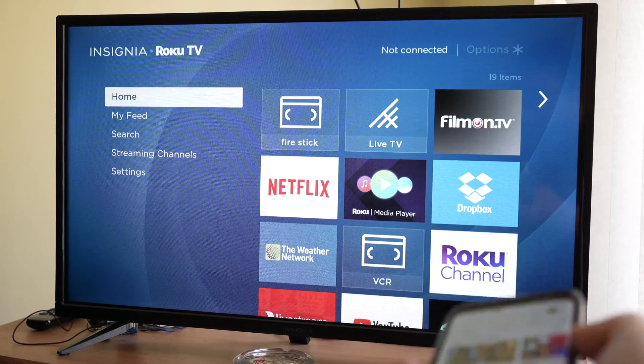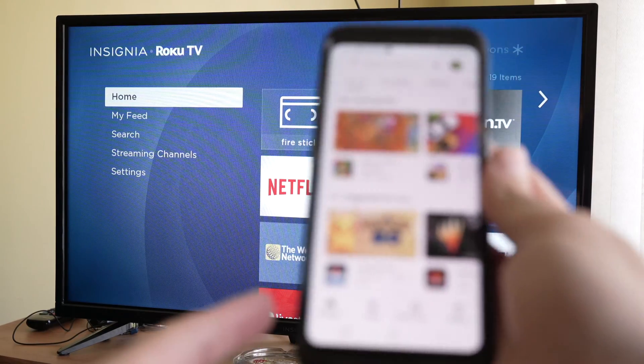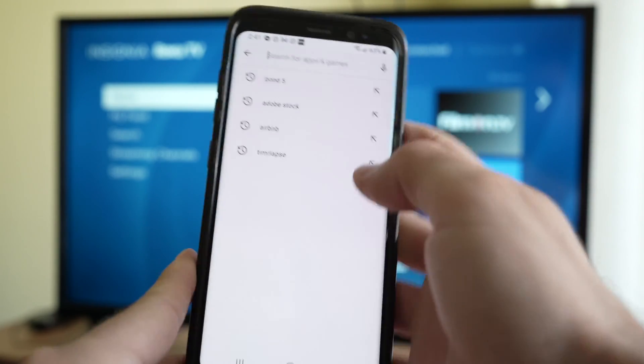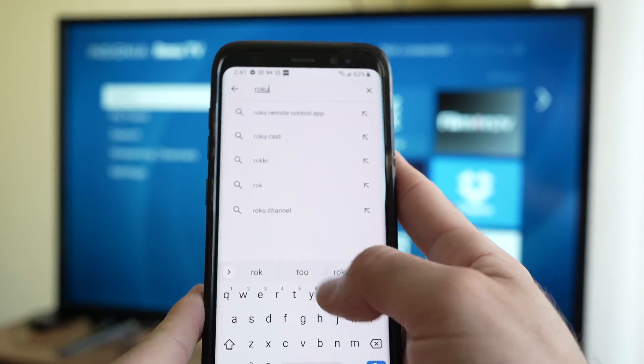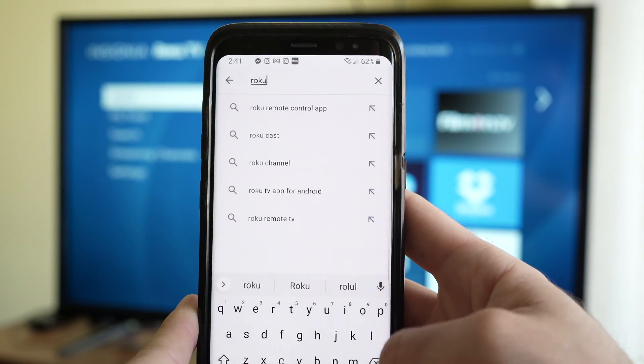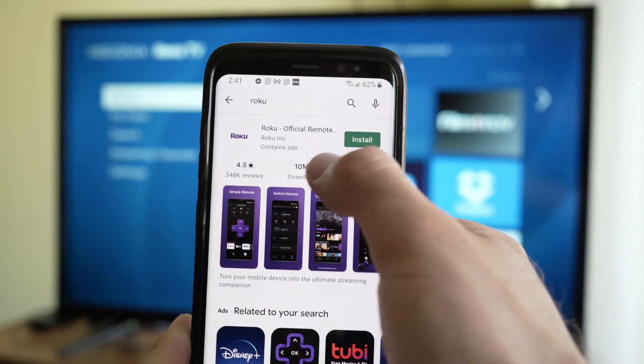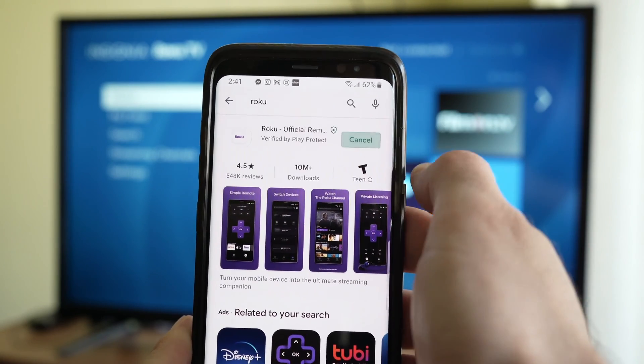In this video I'll show you how to turn your smartphone into a remote control for your Roku TV. First we have to download the app, which you just have to type Roku in the app store or the play store and it should be there — Roku official remote.